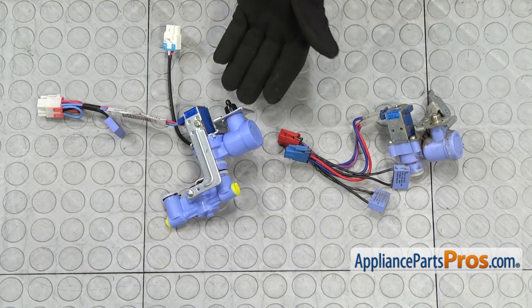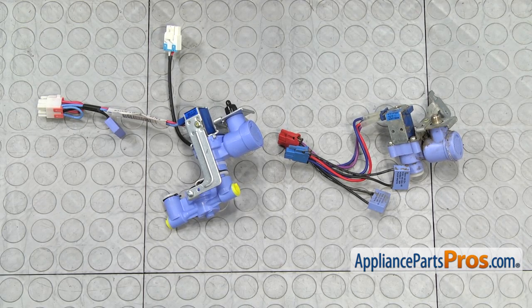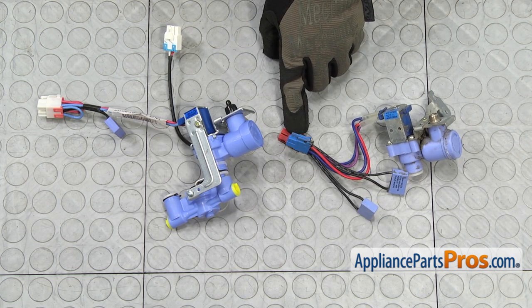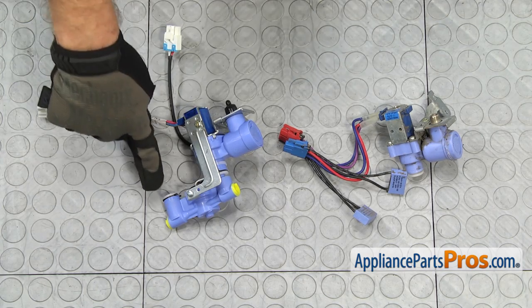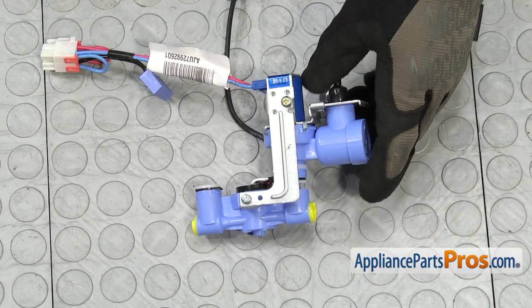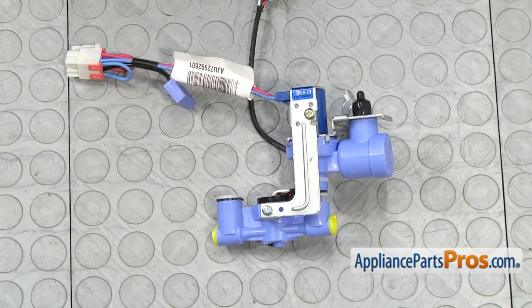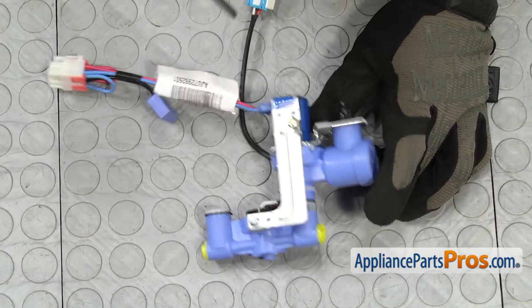Here's the old water valve assembly next to the new one. If you don't already have one, you can get it at AppliancePartsPros.com. This valve can take the place of some old dual valves, and you can see that they've redesigned the wiring harnesses from the dual harness to the single harness. It also comes with a flow meter for the models that use it. If your model is like ours and doesn't use the flow meter, we're going to have to take it off. We're going to use a Phillips screwdriver to take off the upper screw and slide the bracket over to the side.